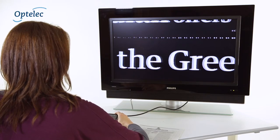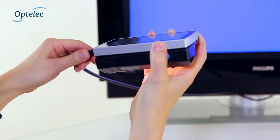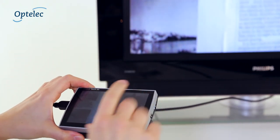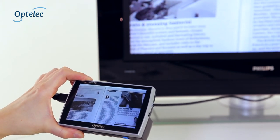Do you want to view bigger images on a large screen? The Compact Touch HD can connect to any external monitor or TV with an HDMI or an RCA input, cables included.